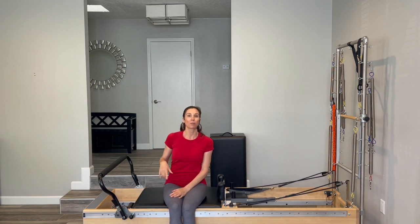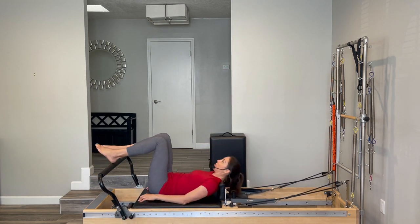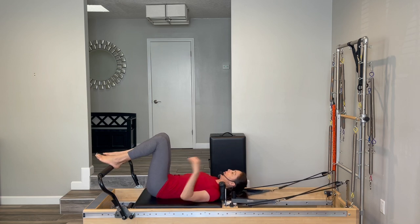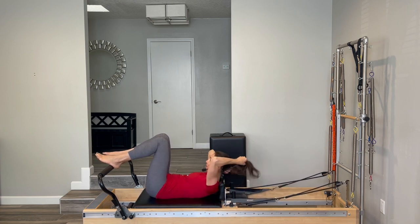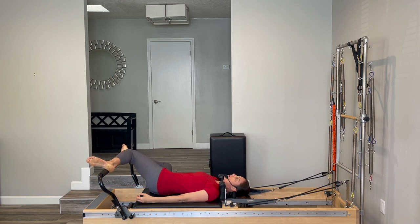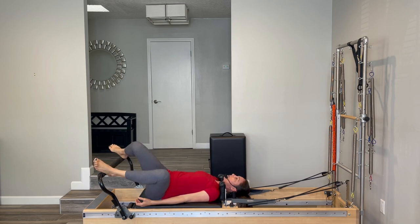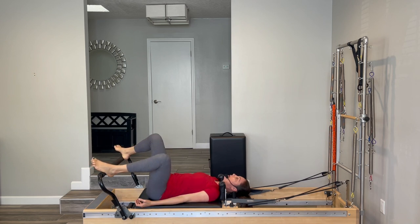We're going to lay all the way down onto the machine. Once you're down, you can have your headrest up or down — your choice. Take your feet nice and wide with your heels as wide as comfortable, and just start letting your knees go all the way to one side, then all the way to the other side. Just a gentle little stretch for your back before we get into any movement. Take your time and settle into your carriage, starting to connect your breath with your movement.